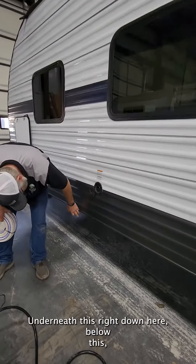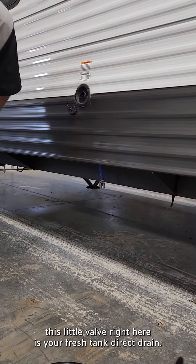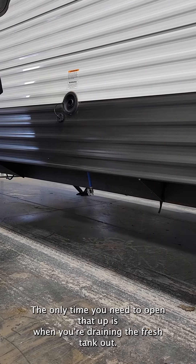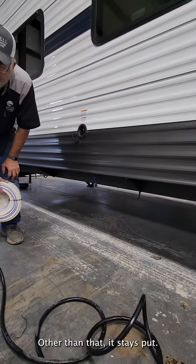Underneath this, right down here below, this little valve is your fresh tank drain. The only time you need to open that up is when you're draining the fresh tank. Other than that, it stays closed.